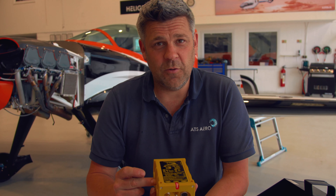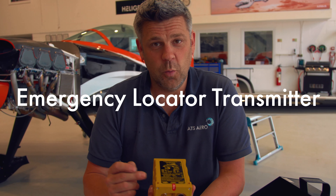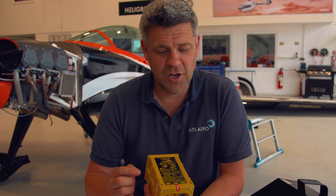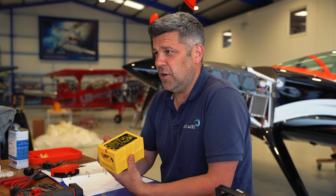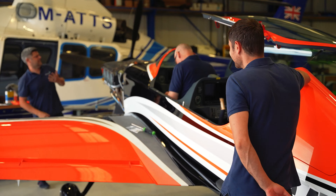As part of transferring the registration from N-reg to G-reg, we've had to reprogram the ELT, or Emergency Locator Transmitter, with the new registration. In case of emergency or during a crash, it transmits the registration of the aircraft and its location. It transmits in two ways: one, it can be set off manually by the pilot in the cockpit, or two, via an internal G-switch on impact. Let's get it fitted so we can get flying.